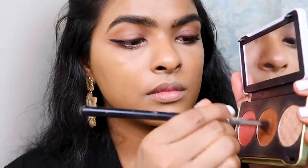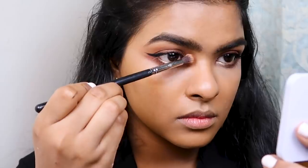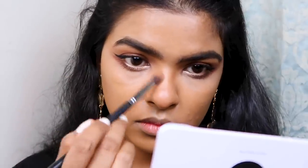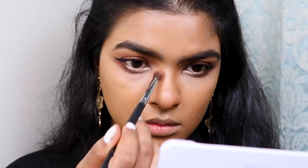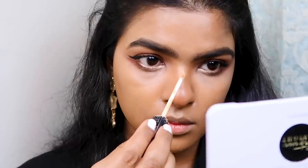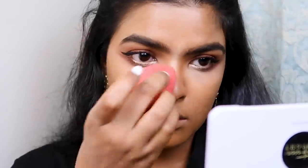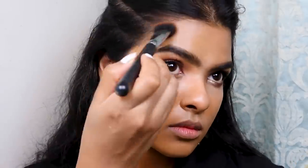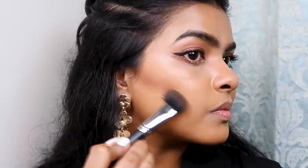So Yeo-ji has a very chiseled, contoured nose — she's naturally very beautiful. I wanted to go for a chiseled nose as well, so I'm contouring using that same brush. I'm highlighting the center of my nose using the Maybelline Fit Me Concealer in shade 25, blending with my beauty blender, and then setting the T-zone area with banana powder.